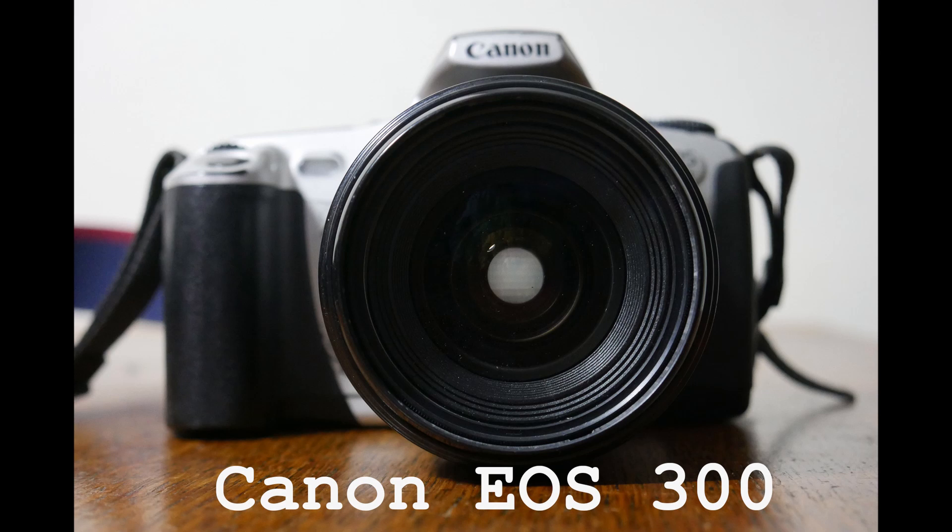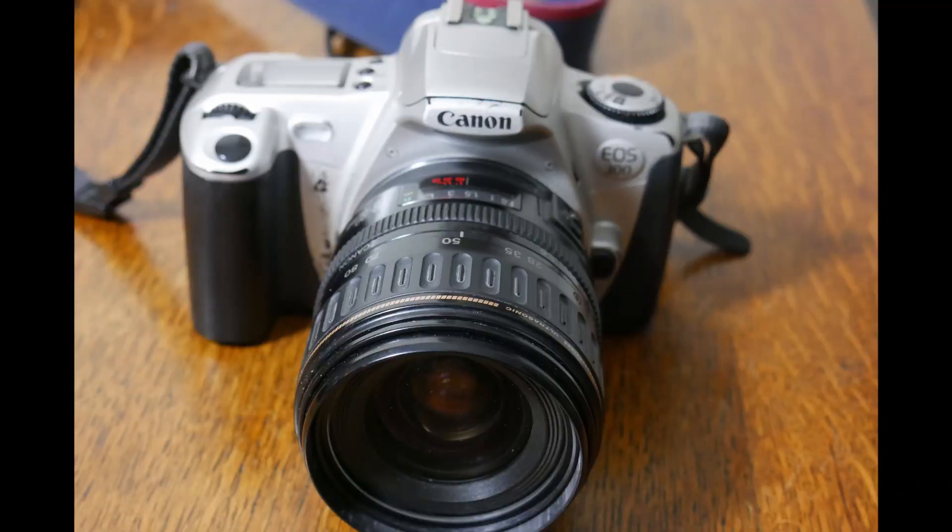This came out in about the year 2000-2001 and was part of the EOS range. They varied in number — there was a 1000, which was a moderately cheap one, and the EOS 1 was the top one. This was sort of a little bit in the middle.